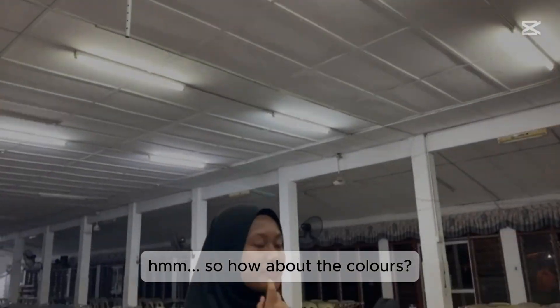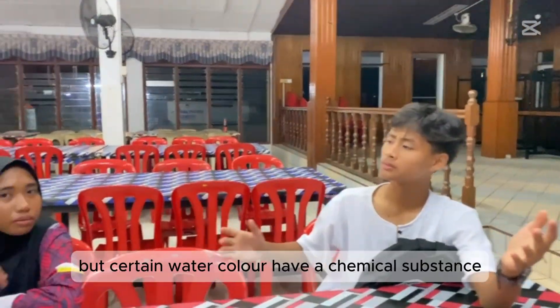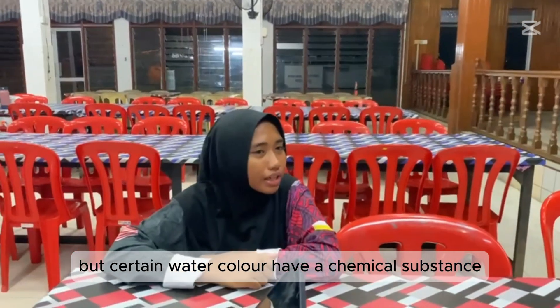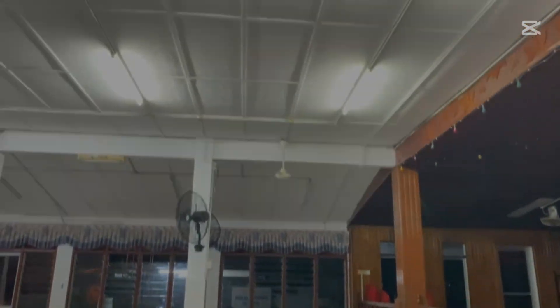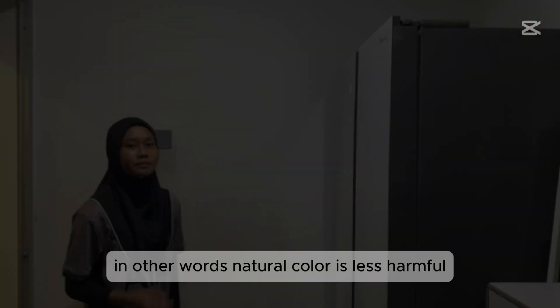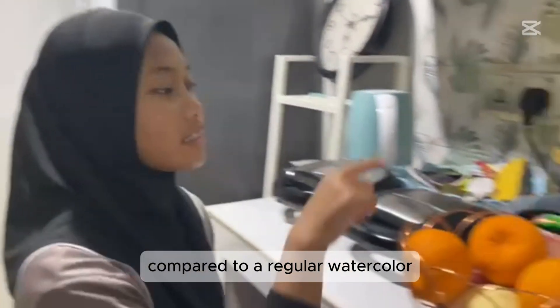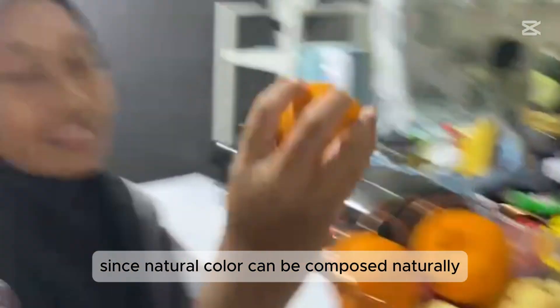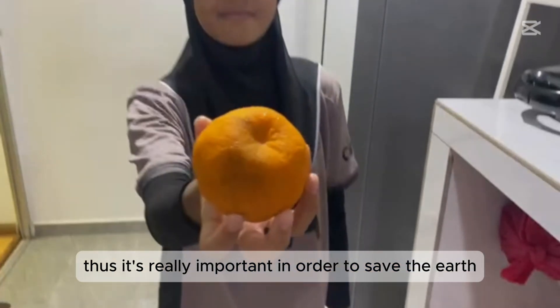So how about the colors? What colors? Well, certain watercolors have chemical substances — what about we use natural colors? In other words, natural color is less harmful compared to regular watercolor since natural color can decompose naturally. Thus it's really important in order to save the earth.